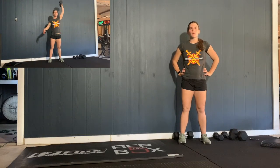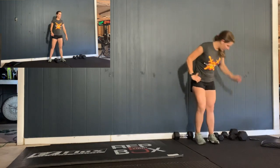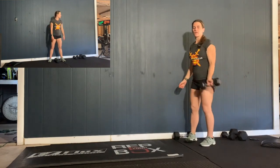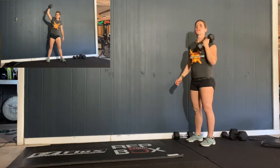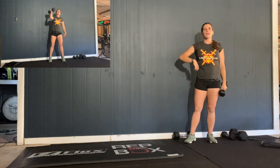Hey guys, so here's how today's going to go with the warm-up: 200-meter run, 10 suitcase lunges, 10 curl to press — which is basically just this, you're going to curl it and then press it overhead — 10 of those, and then 10 up-downs. We know those pretty well by now. All right, so hit that.